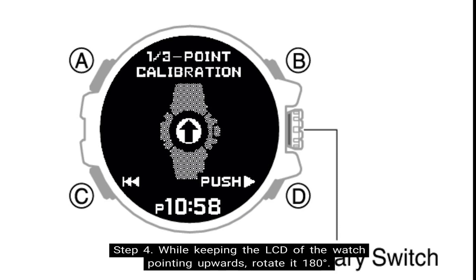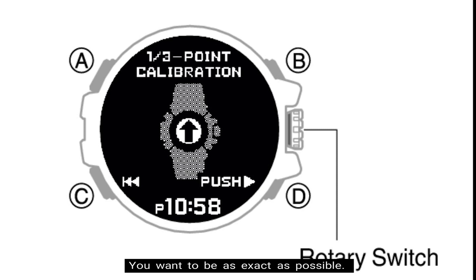Step four: while keeping the LCD of the watch pointing upwards, rotate it 180 degrees. You want to be as exact as possible.